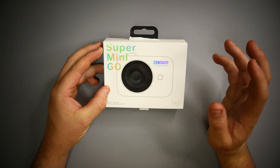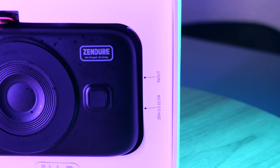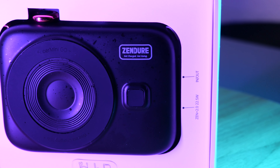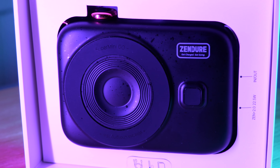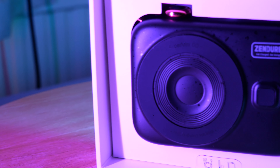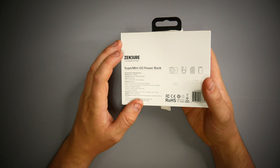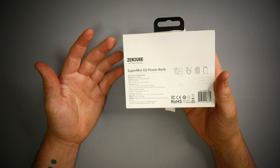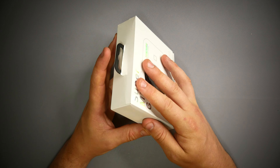This is the Super Mini Go. This is a 10,000 mAh wireless charger, and it's meant for the likes of the iPhone 12 and 13 series, because it's got the technology of MagLoop, so you can connect this directly to the back of a phone. But it also comes with a cable, so you can use it as an average power bank as well. We'll have a look at the product, get it connected up to the phone, and I'll show you how it works. So let's get this unboxed.